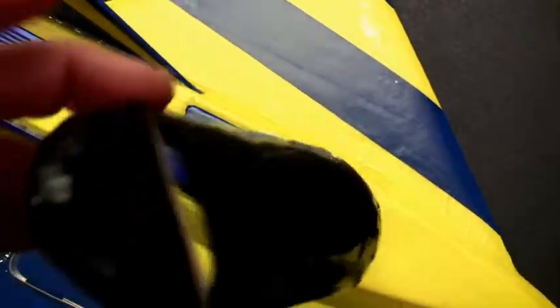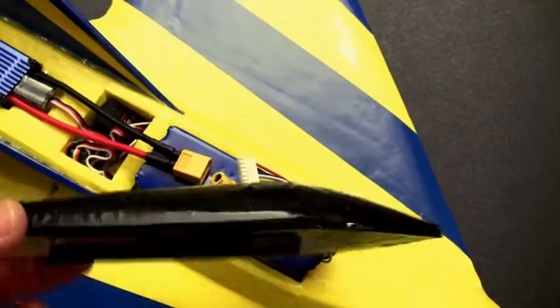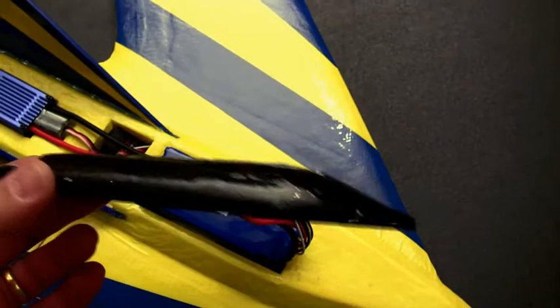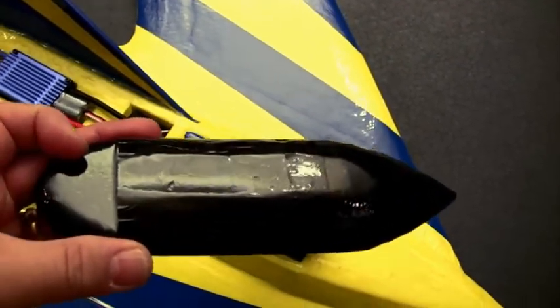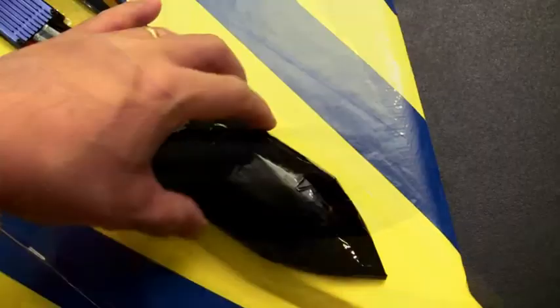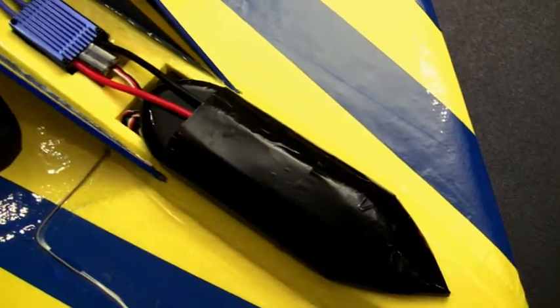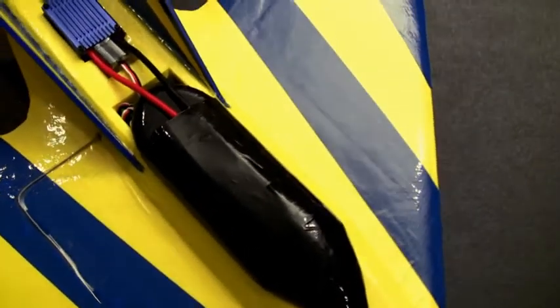I left the opening in the back for the wires to go through. Basically it just slips on over the top of the battery and the wires come in through the back. I'm liking the way that worked out so I'm probably going to do a little video on it sometime to show you guys how it's done. I can't take credit for this — I've seen quite a few guys on YouTube doing this and that's where I got the idea. The cockpit just slips on over the top of the battery, and I'm probably going to tape it on the first few times, but eventually I'll use Velcro or magnets to hold it on permanently.